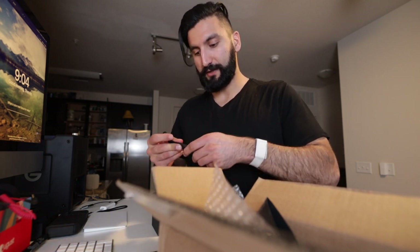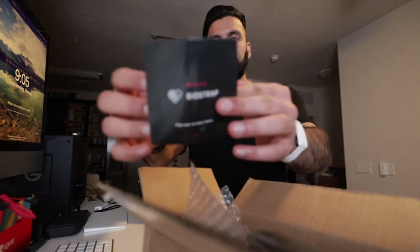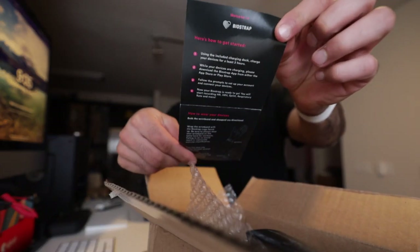That was the last night I wore it — I'm returning it tomorrow, shipping it back. I just want to do a quick review. This is the BioStrap box; they give you this little mini user guide inside.